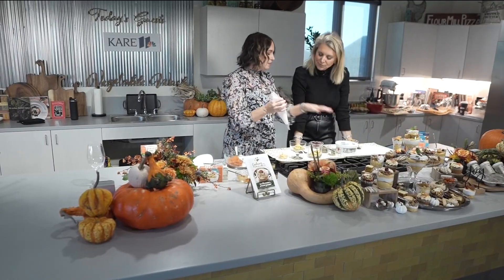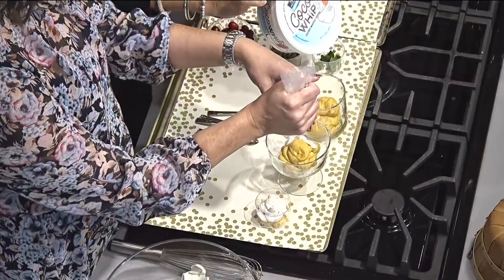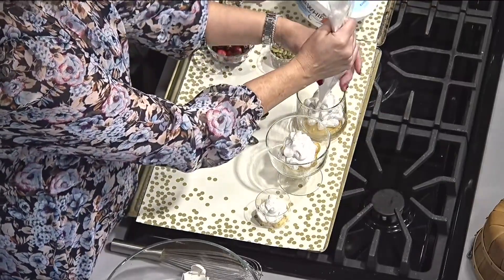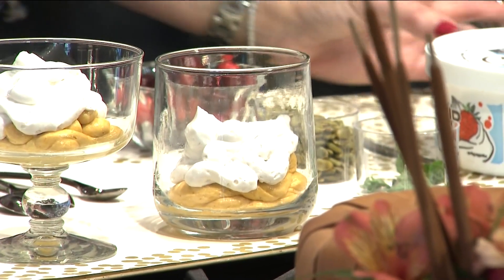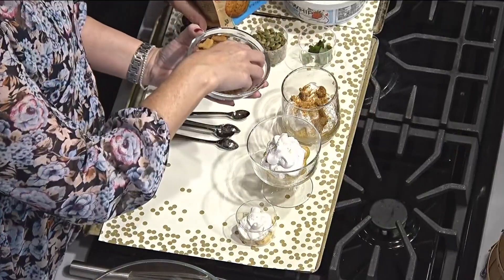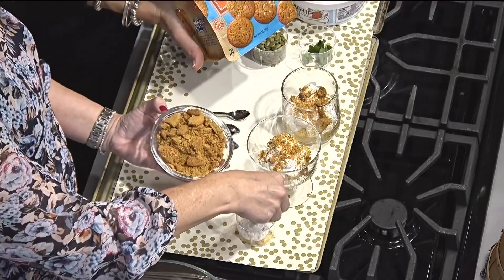We also have a non-dairy whipped topping. I've got the CocoWhip here — you can find it in the freezer section. There are a couple of different brands of non-dairy whipped topping, use whatever one you like. Even if you just want to use it for your pumpkin pie, this stuff is really quite delicious. You can layer one or two layers. You can make the fillings a day ahead, but I would assemble them the day of, because I'm putting in a little bit of a cookie mixture — this is a gluten-free ginger snap cookie from the grocery aisle. It will get a little soft if it sits in the fridge too long with the soft, textured fillings.